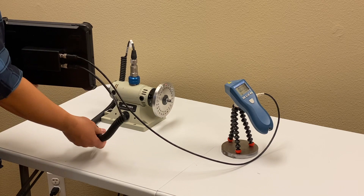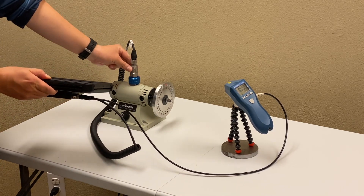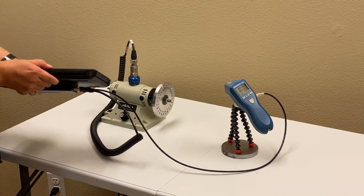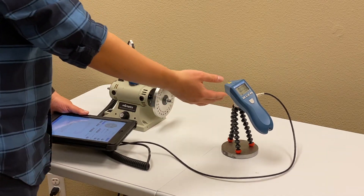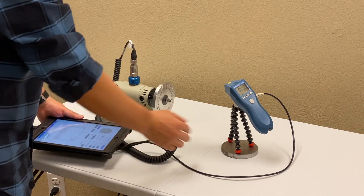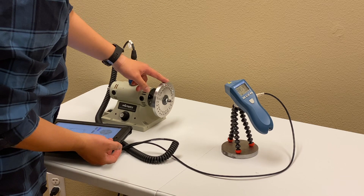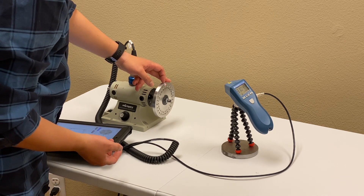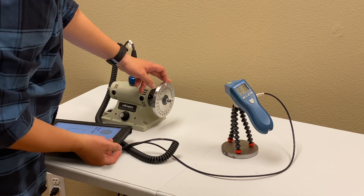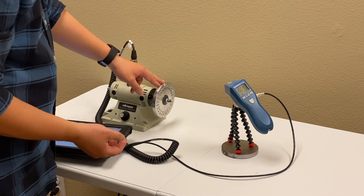Channel 1 is connected to a piezoelectric accelerometer on the rotor, used to measure vibration amplitude. Channel 2 is connected to a laser tachometer mounted on a magnetic tripod. It targets the rim of the rotor, which has a reflective tape at zero degrees. The laser tachometer provides angular reference in balancing.